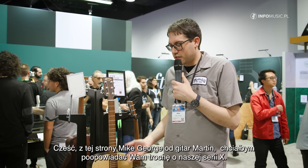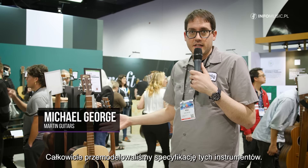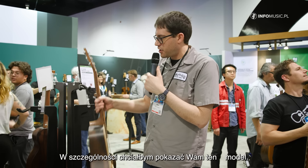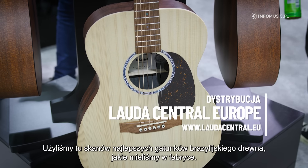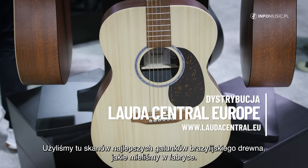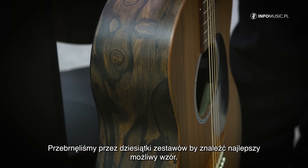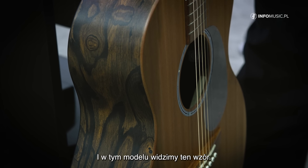Hi, Mike George from Martin here. I want to talk to you a little bit about some of our new X series. We basically completely reimagined the line and what the specs are on them. One in particular that I'd like to show you is our DX2E Brazilian. It's using a high quality scan of some primo stash of Brazilian that we have at the factory. We went through dozens and dozens of sets to find the best possible pattern, and this model is featuring that pattern.